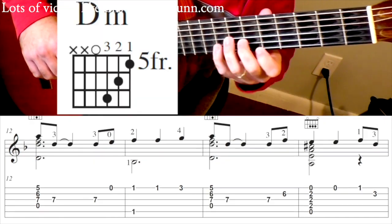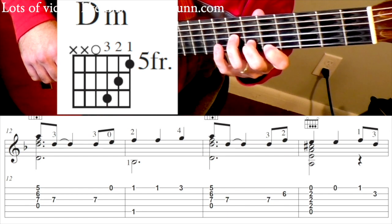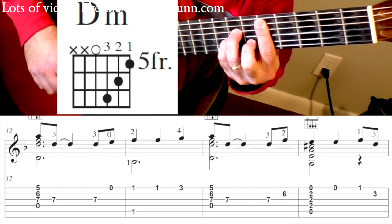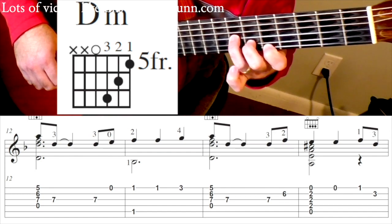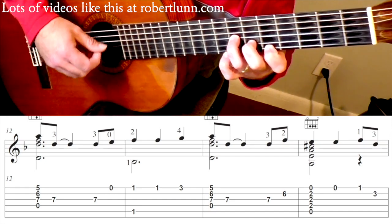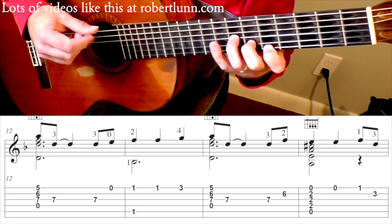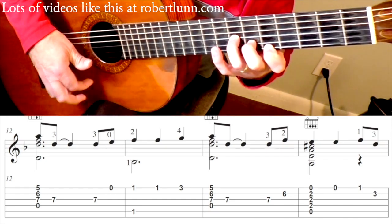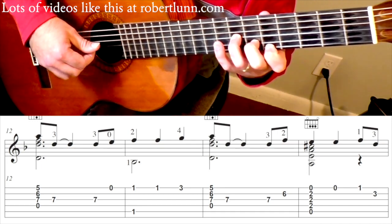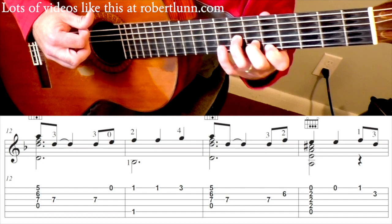Now we're going to play a D minor chord at the 5th fret. This is a full D minor chord, but we're just going to play a partial one. So you've got 1, 2, 3, and then open 4th string. And I strum it — but not a big strum. I just use my 1st finger and strum the strings. And then you're going to hit the 3rd string.